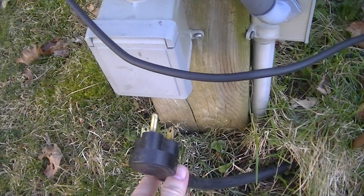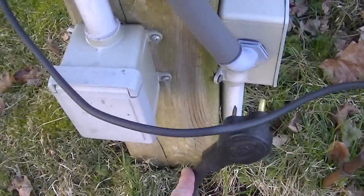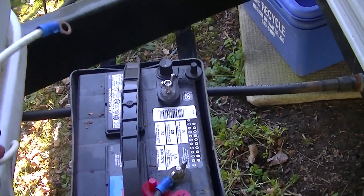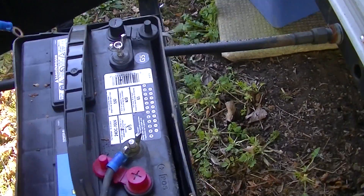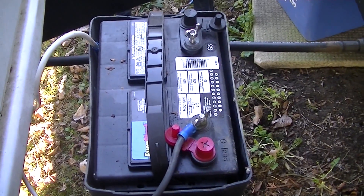Obviously before reinstalling the box you want to make sure that your AC supply is disconnected, and you want to make sure that the negative wire off your battery is also disconnected. It's tucked in there just to make sure there's no way it's going to accidentally make contact.